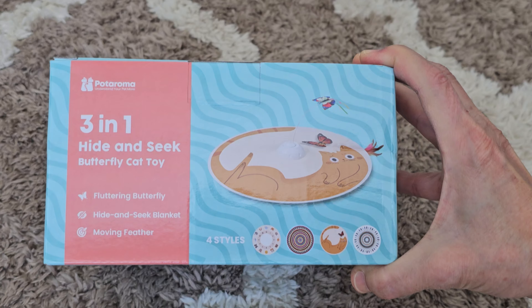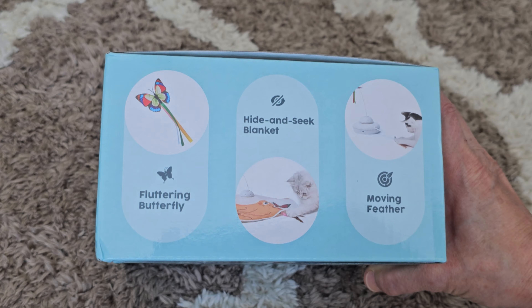We have the Potarama 3-in-1 hide-and-seek butterfly cat toy. The three modes are fluttering butterfly, hide-and-seek under a blanket, and just a moving feather.